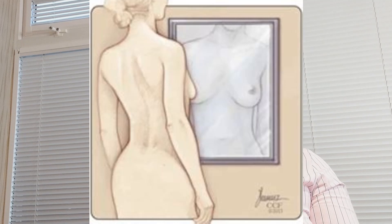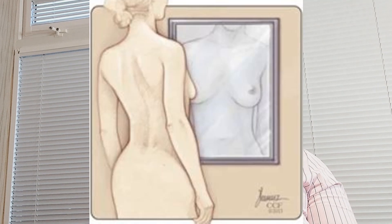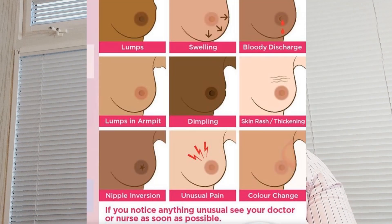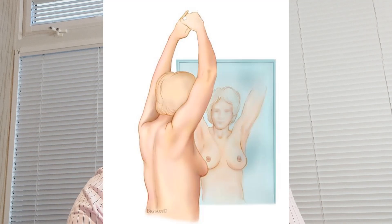Our main focus for today: how to perform a breast check. Step number one — Look. Stand in front of the mirror and look at your breasts with your shoulders straight and your arms on your hips. You should see breasts that are their usual size, shape, and color, evenly shaped without visible distortion or swelling. But if you see dimpling, rashes, an inverted nipple, swelling, or any lump, it's time to visit your doctor.